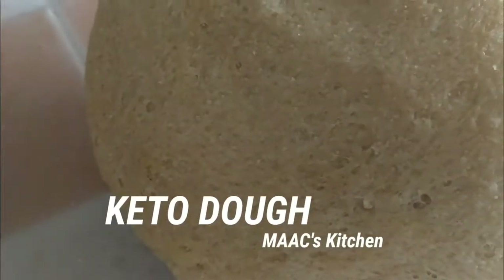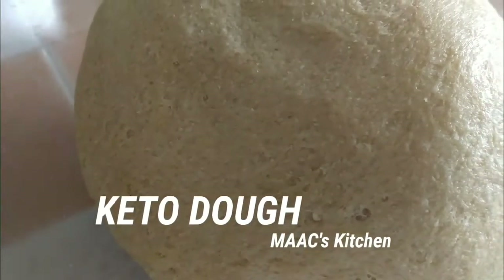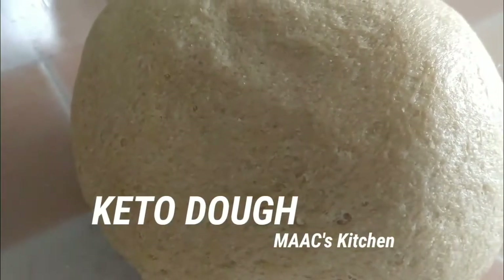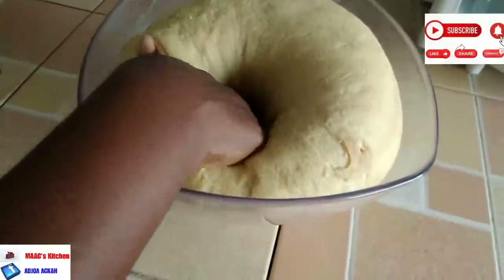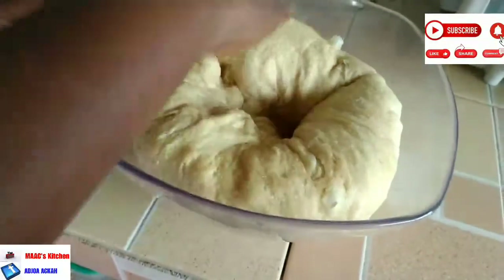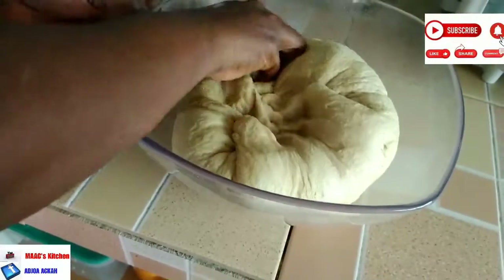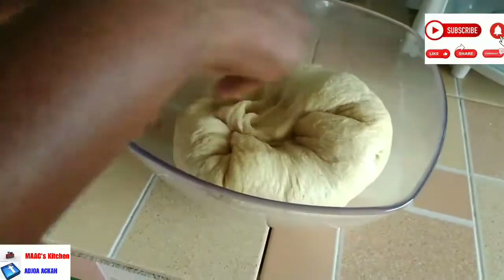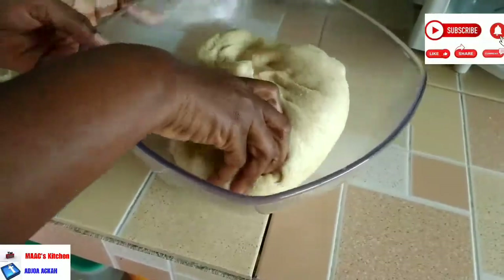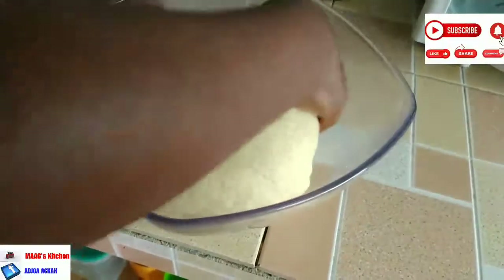Hello lovely people, welcome to my kitchen. It's yet another day and I'm going to share with you keto real dough. Yes, I call it keto real dough because the nature, the texture, and everything is just like flour dough — the bread flour that we use. It's just like it, and you're going to love every bit of it. You can use this for your pizza, your keto meat pie, your keto samosas, or any keto recipe that requires flour. Look at it — isn't it beautiful and awesome?